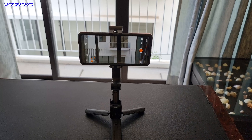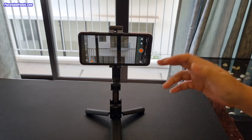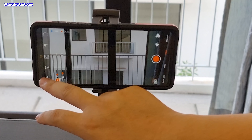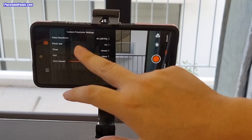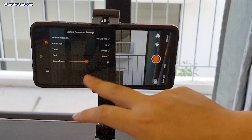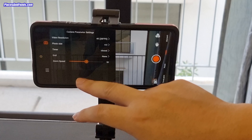This is the vertical mode. To go to horizontal mode you just triple click the button. Over here there are a lot of functions like settings. You can choose your video size up to 4K, photo size, and zoom speed.